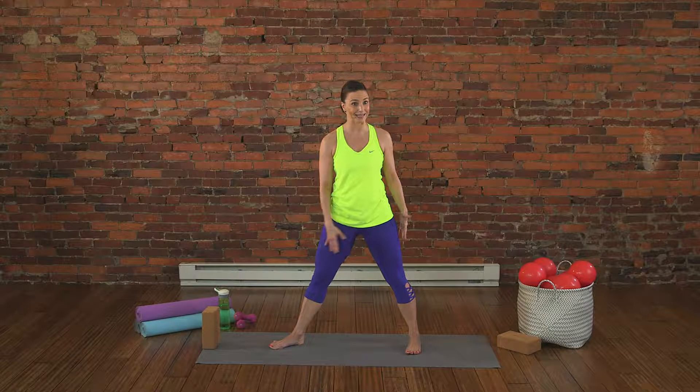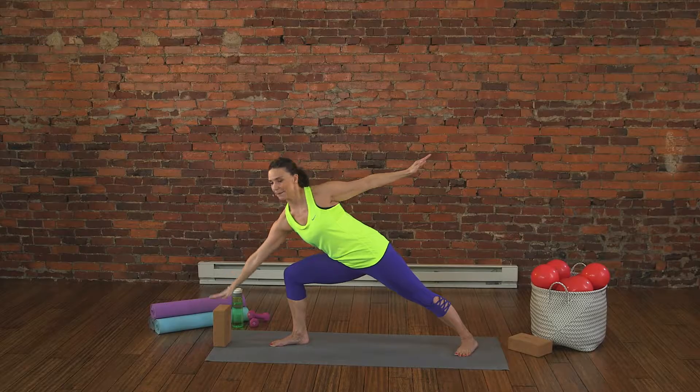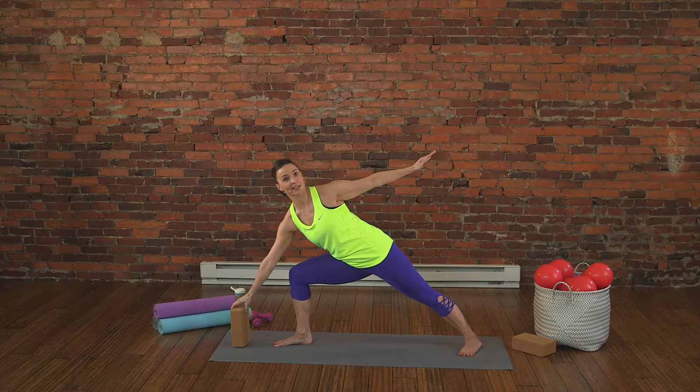Turn your toes in that direction and get into a Warrior Two pose, stretching the arms energetically from one end of the room to the other. Then shift your body weight and go to grab that block. If you need to readjust it, go ahead.